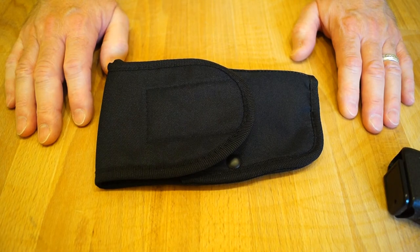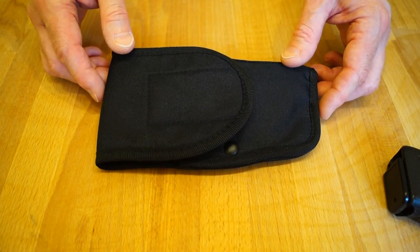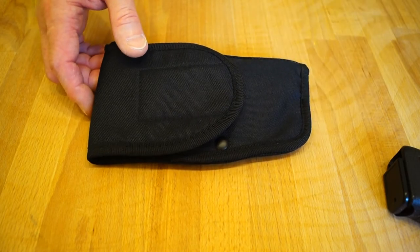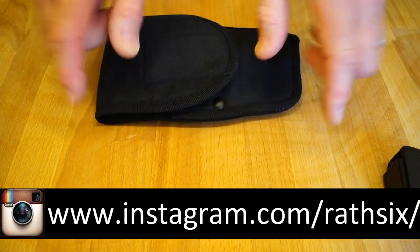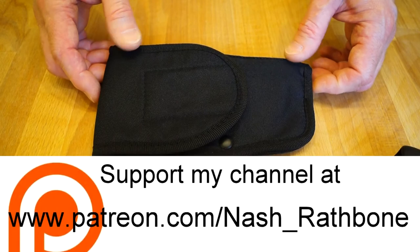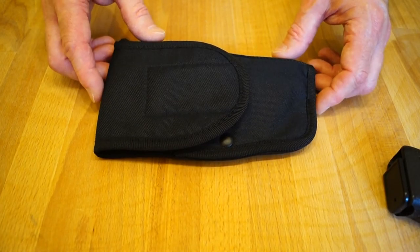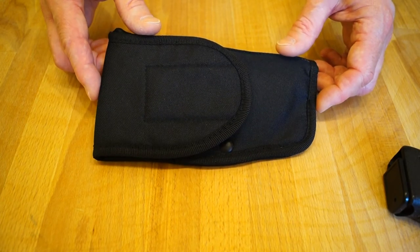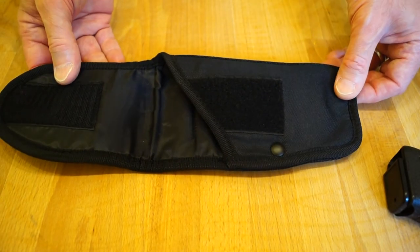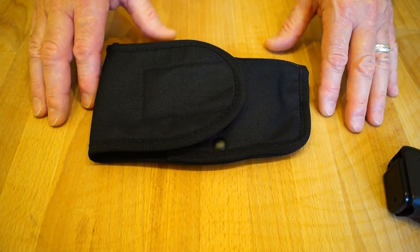Alright guys, hope you enjoyed this quick look and this little review of this pistol holster that I picked up in the charity shop. You can follow me on Instagram as well — that's where I put some pictures of this yesterday as soon as I got home. If you enjoyed the review, please feel free to subscribe, click the like, and share it with your friends too. Alright then guys, thanks for watching again — a holster in a charity shop in the UK. Awesome. I'll catch you later then guys.